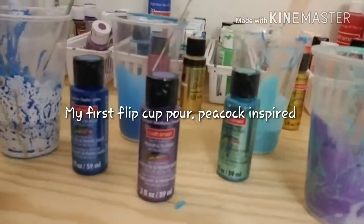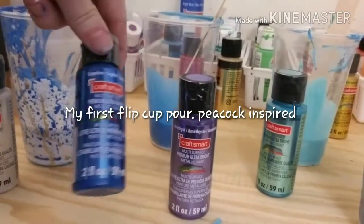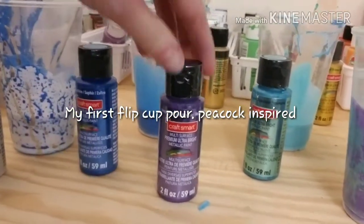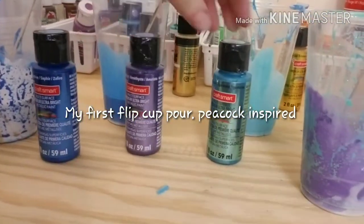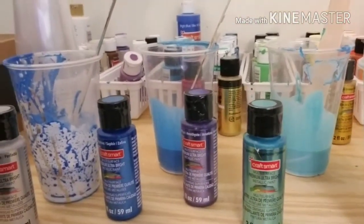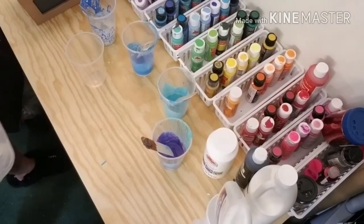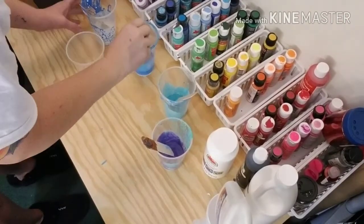Okay, here are my colors today: we have pearl, sapphire, amethyst, and aquamarine. I'm going for like a peacock pour, so let's get a cup.